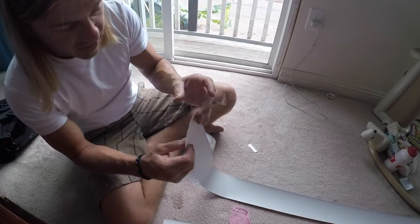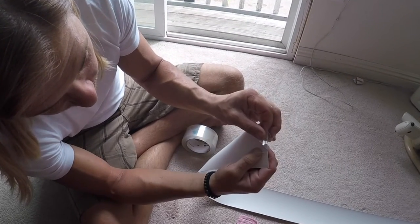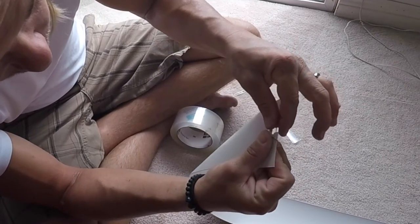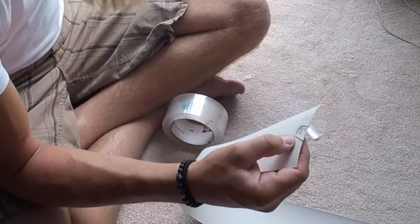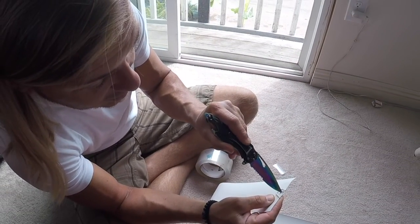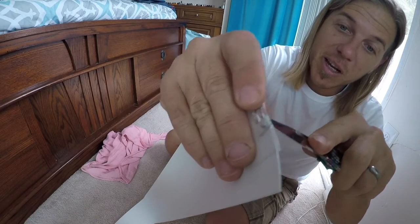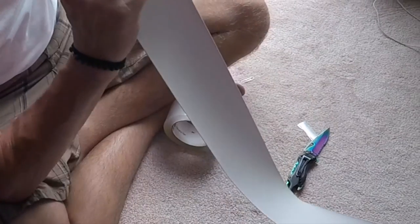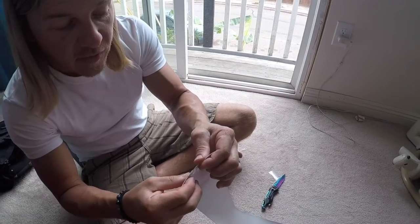Make sure those perforations line up well, then lay the tape right over the entire thing and fold it over. You'll need something sharp — you could even use another paper clip — to perforate the plastic and poke a hole through. There we go. Looking good. I'm going to add one more piece of tape just because it ripped right there and I want it to stay nice and straight.